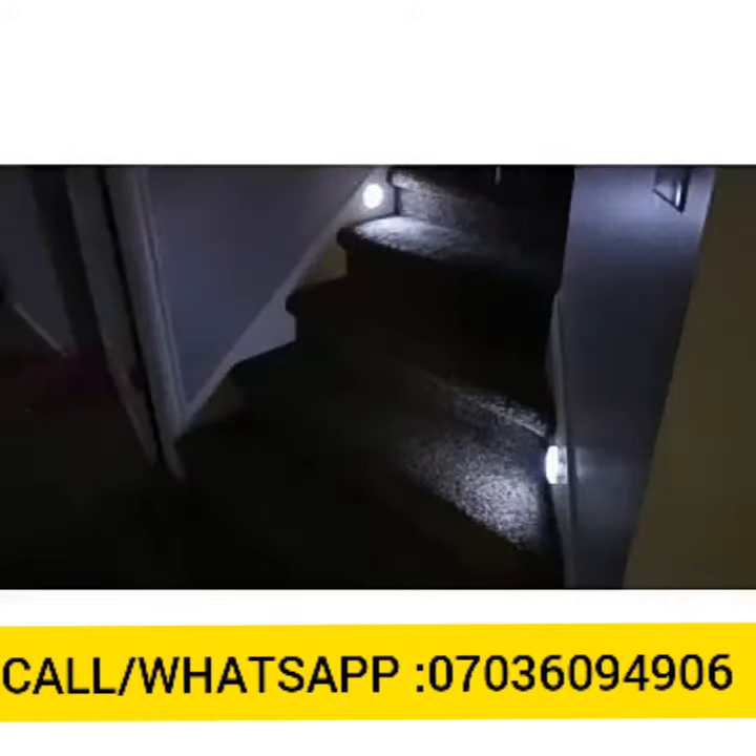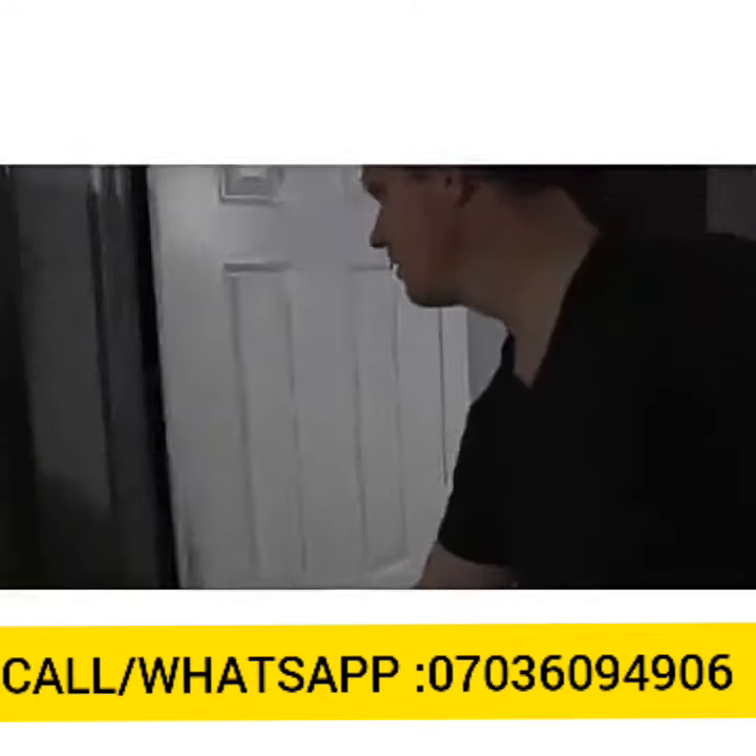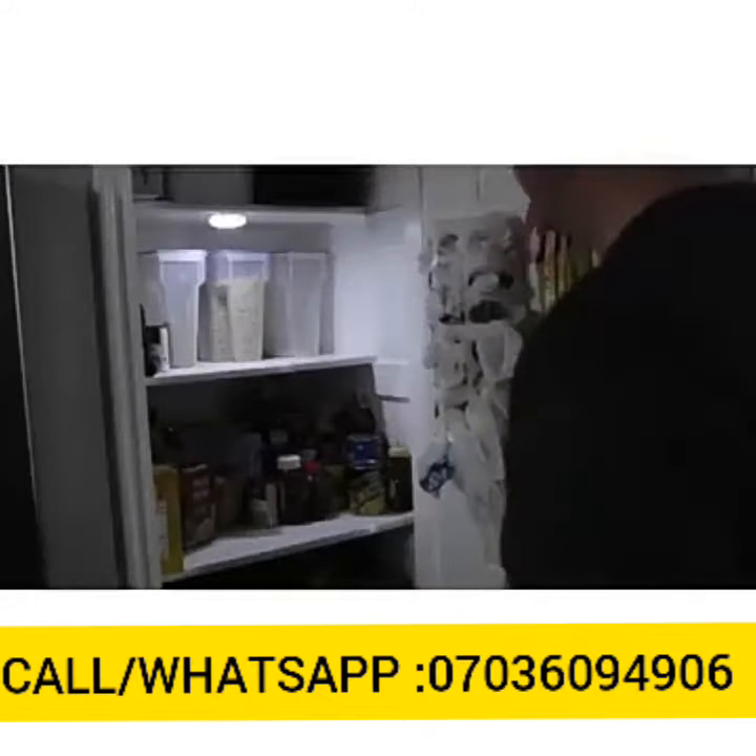I found these very useful to put on the stairs. When you are walking on the stairs, they will automatically engage when no other lights are on, which is very helpful to see which direction you are going. You can also put these in a cabinet so that when you open it, it will automatically see you and turn on so you can see what is inside.